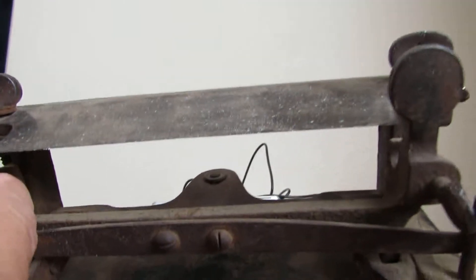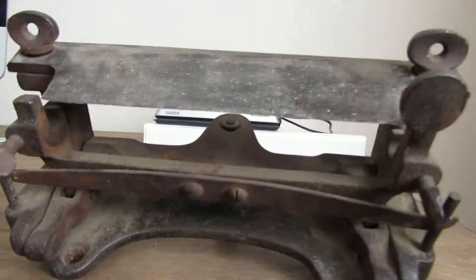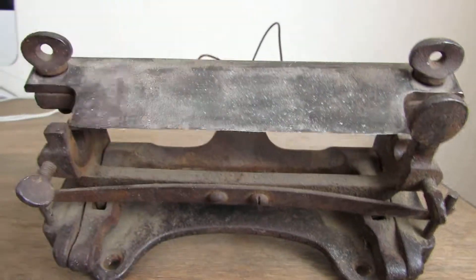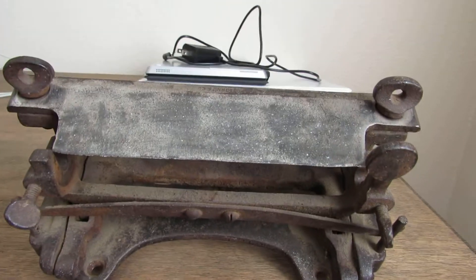It's missing a piece right here that goes across a spinner that's able to trim the leather. I paid two dollars for this, and I'm trying to find out what year this is from.